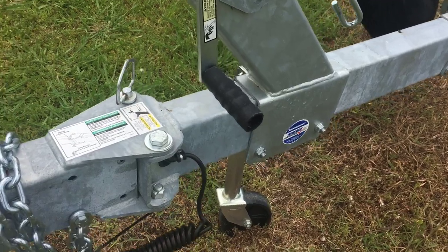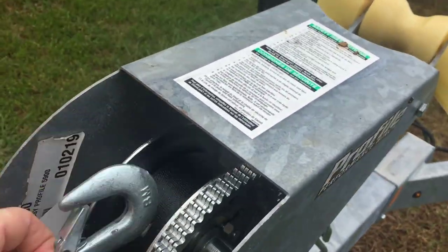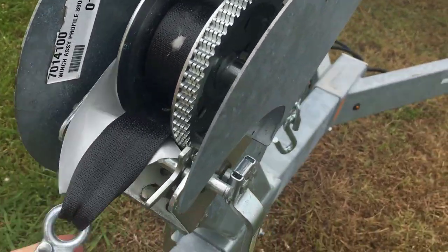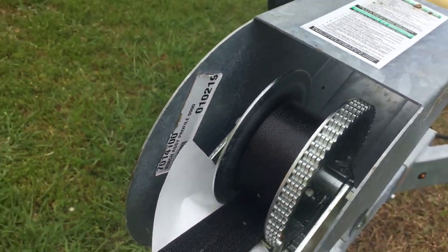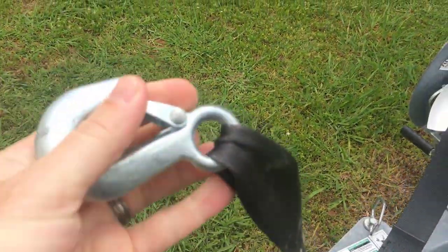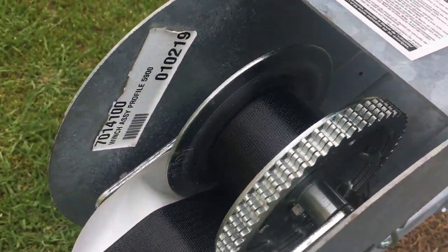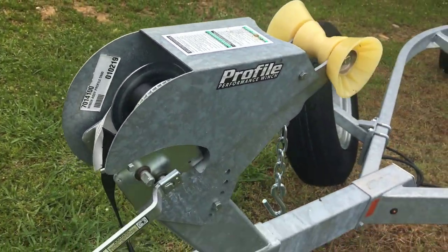As you go through, you're just looking for corrosion and rust. Check your winch stand. You want to check your strap — pull it out a little bit and make sure that strap is in good condition all the way through, especially right here on that seam, so that it doesn't have to be replaced.